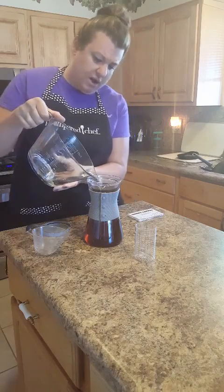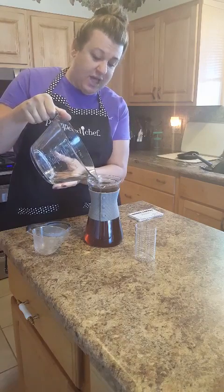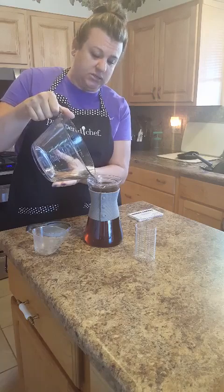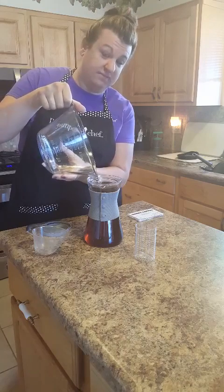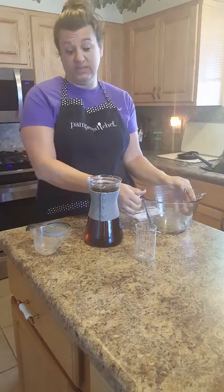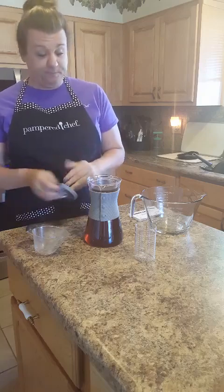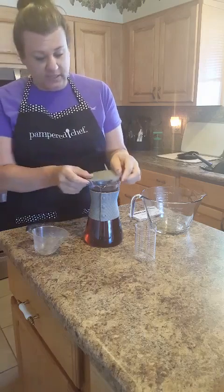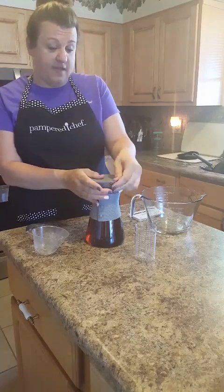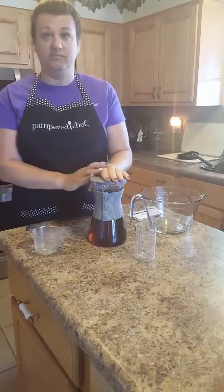I'm just being careful not to let the water spill over. Going to Starbucks is a treat, and we have to do something cool to replace that. Instead of three, four, or five dollars, this costs just pennies. We put the lid on and there you go. If you're interested, let me know — I have some bundles going. Thanks so much!